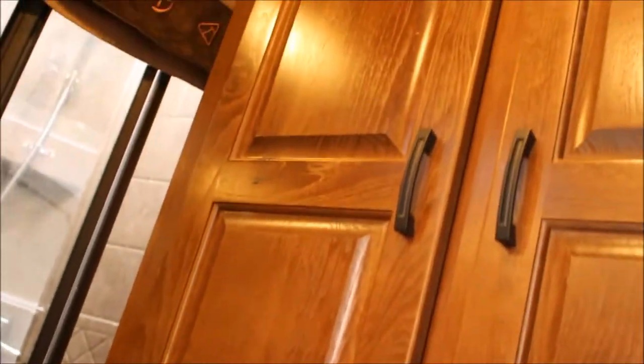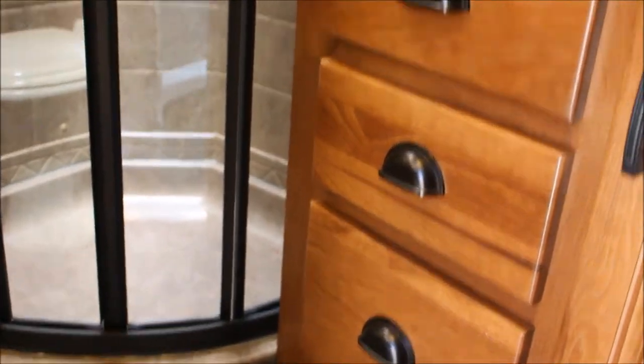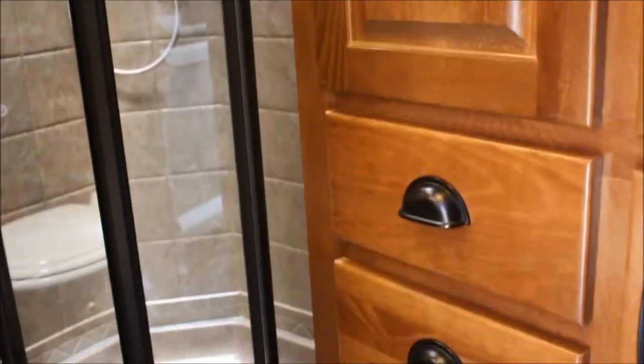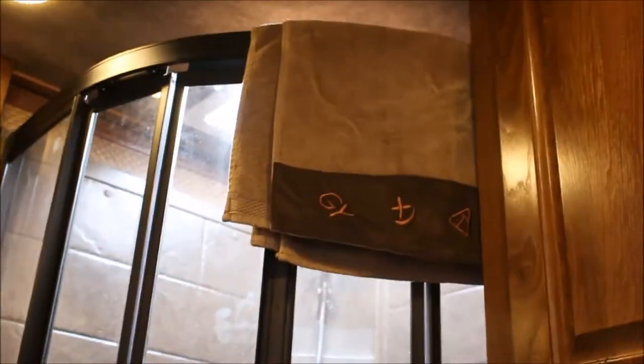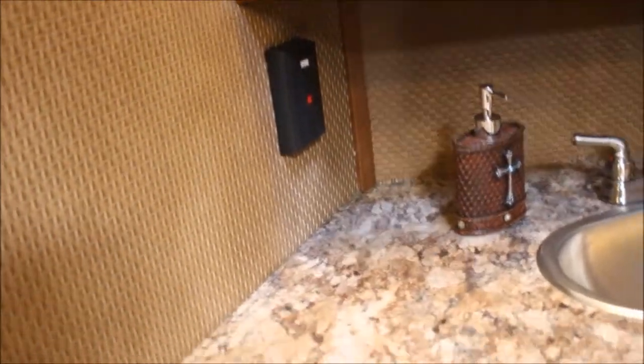First thing you're gonna see on the right as you go in is hanging closets, storage drawers — or drawers for your storage, whatever you want to do with it. Nice wraparound shower to your left. Countertops are very pretty — it's a nice large countertop, fantastic fan, basket weave on your walls, all soft touch.